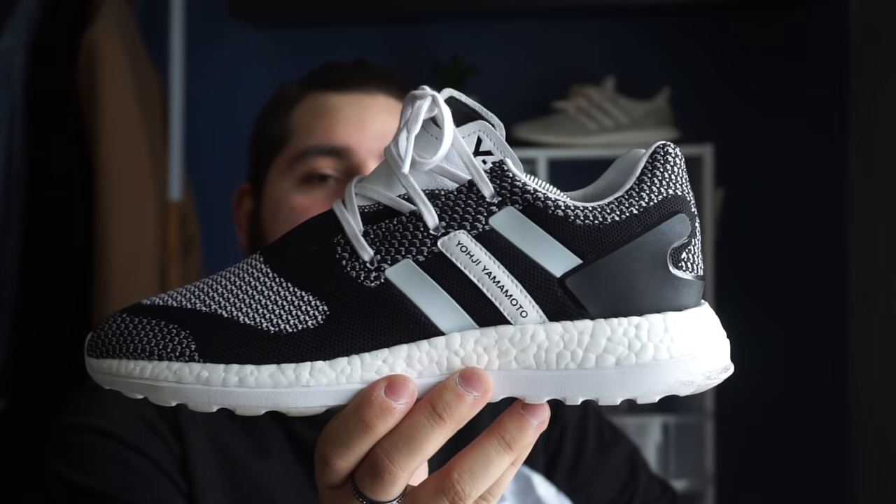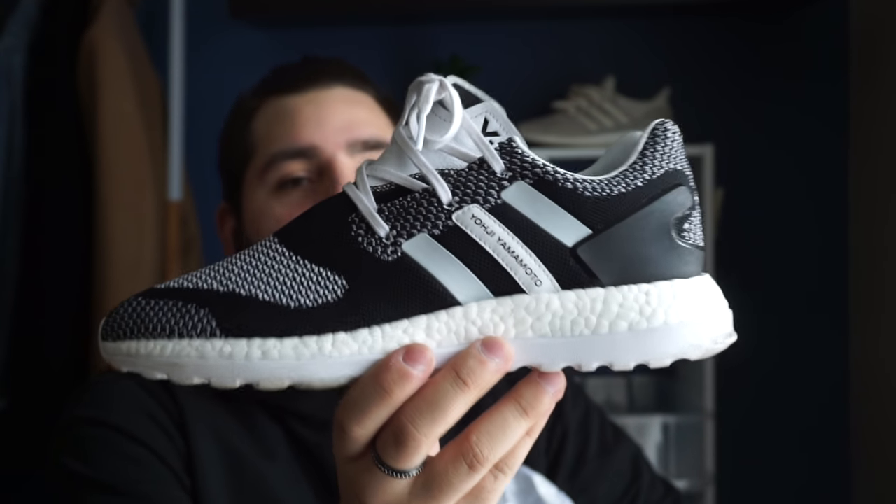Here they are — they are the cleanest pair of shoes that I own thus far. I say that for every shoe, but here we have the Pure Boost ZG Prime Knits in the Oreo colorway. So clean. I've got shoe trees in them right now but I'll get into details of the shoe.